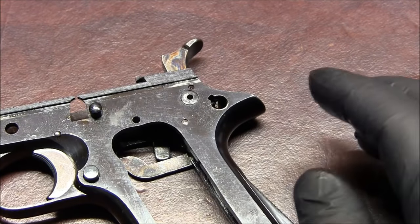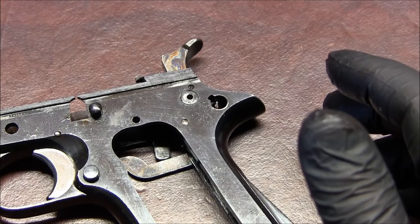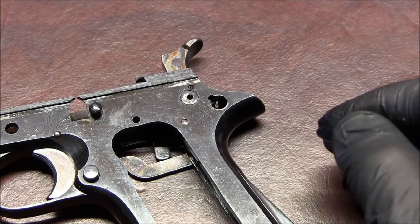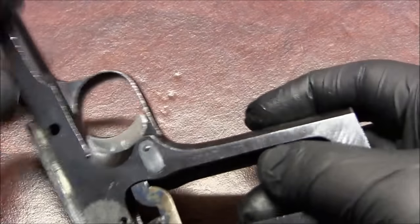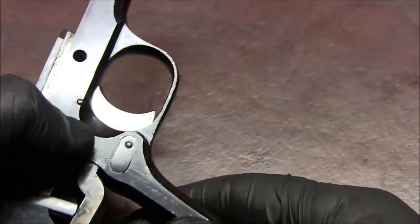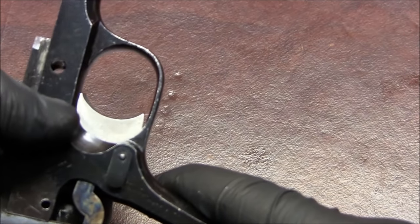I've read the instructions and they say to go after the trigger first, but for me it doesn't work all that well to go after the trigger first, so I usually remove the sear and the hammer first. But let's first take care of the magazine release. It's not a 1911-style magazine release, so you can't just depress it and turn the catch counterclockwise — this is a different system.